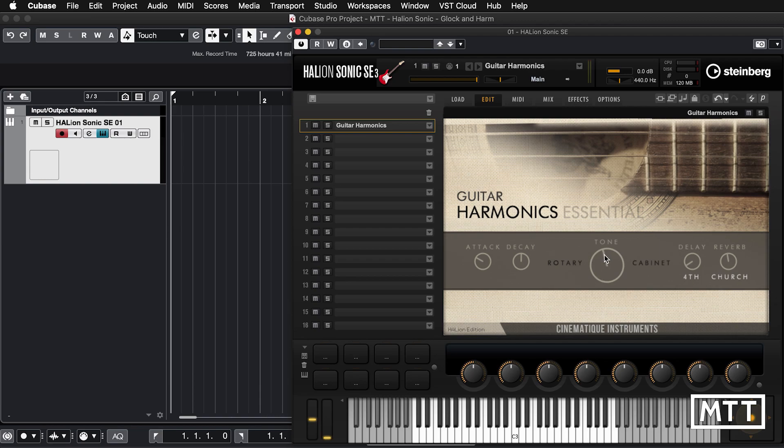Let's put that back to something a little bit more standard and look at the tone control. We can go from all the way to the left, which should be a dark tone, to all the way to the right — you can hear it sounds much more harp-like. So we've got some reasonable variation there. Then we've got the rotary effect we can add, and also cabinet — so there's a bit of distortion in there, much more like it's been through a guitar amp.